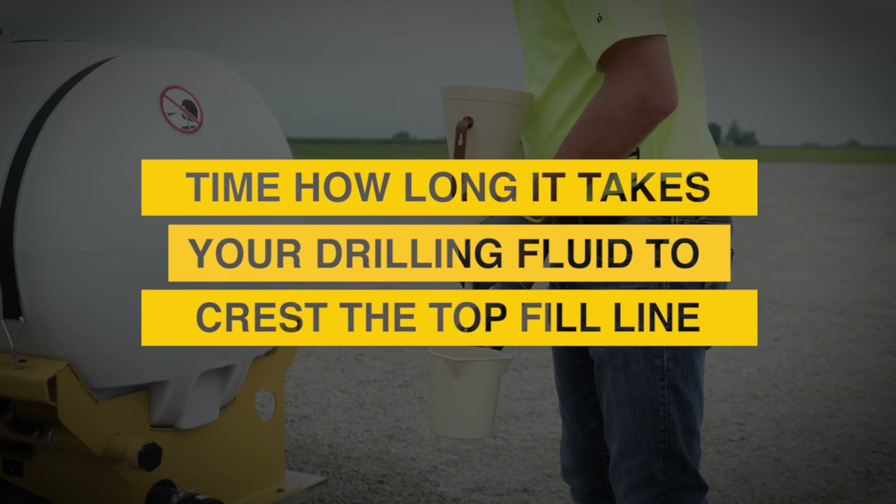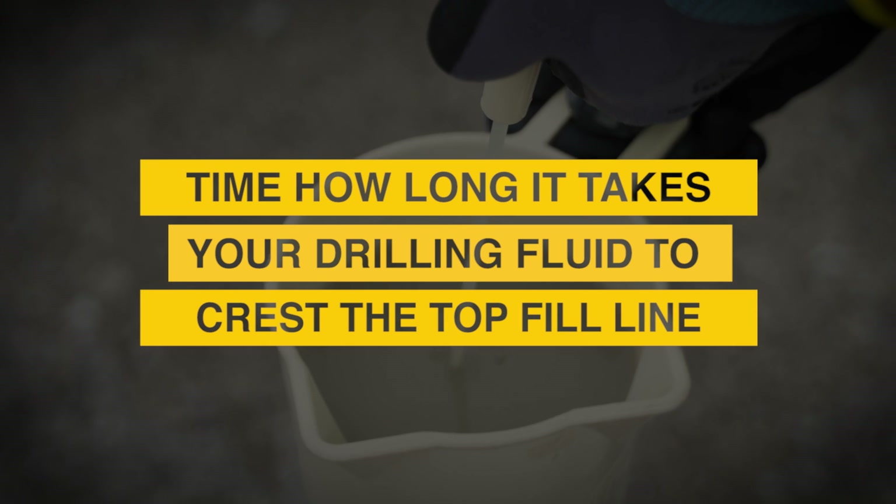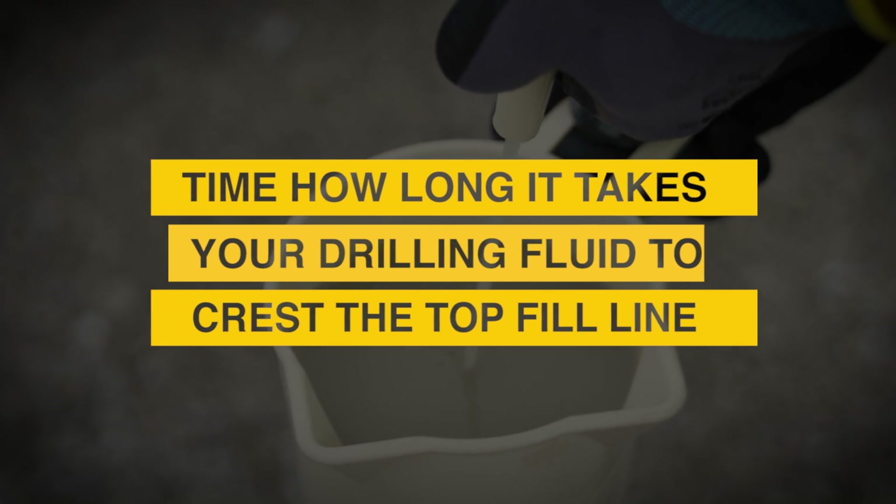You want to stop counting when the drilling fluid crests the top fill line of your cup. This number is your drilling fluid viscosity measurement.